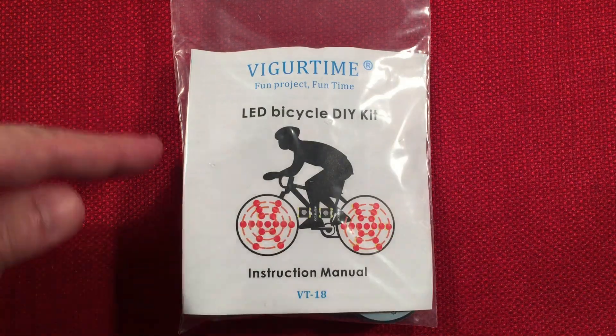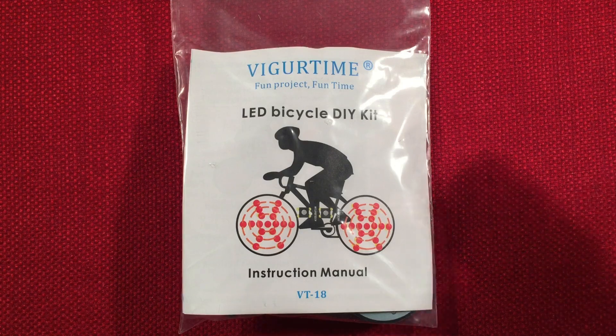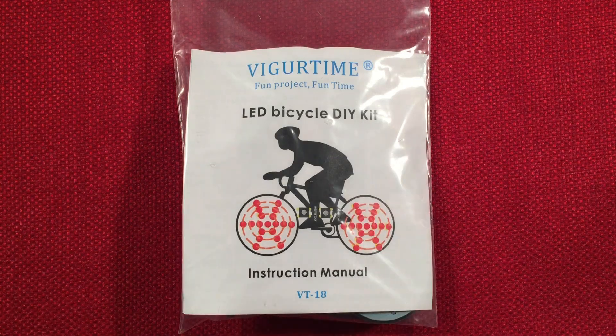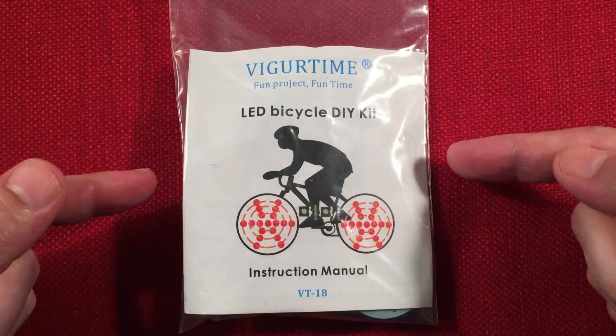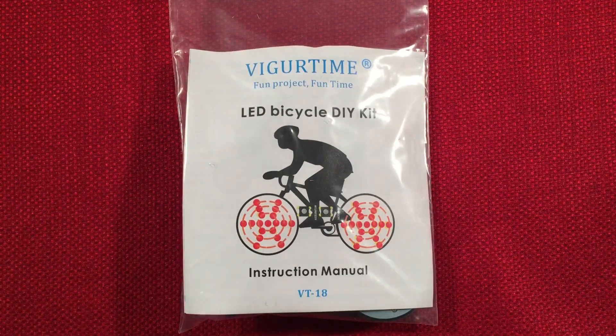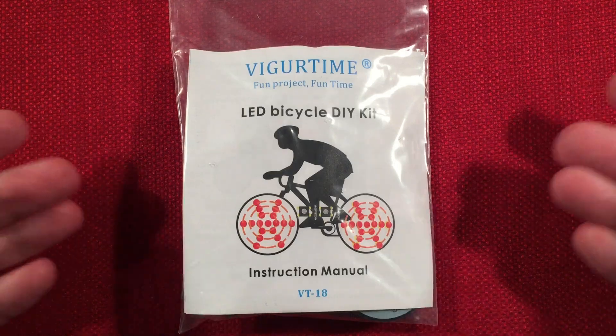In front of us we have the VigorTime VT18. This is a do-it-yourself LED bicycle kit. You can find this selling on Amazon for $9.99. It represents a fun bargain to get some practice done on your soldering skills. So let's check it out.